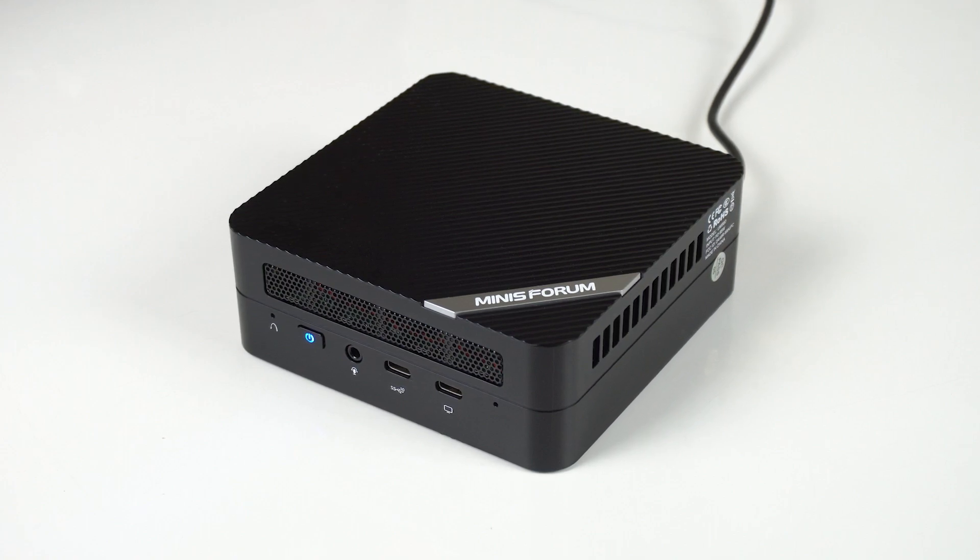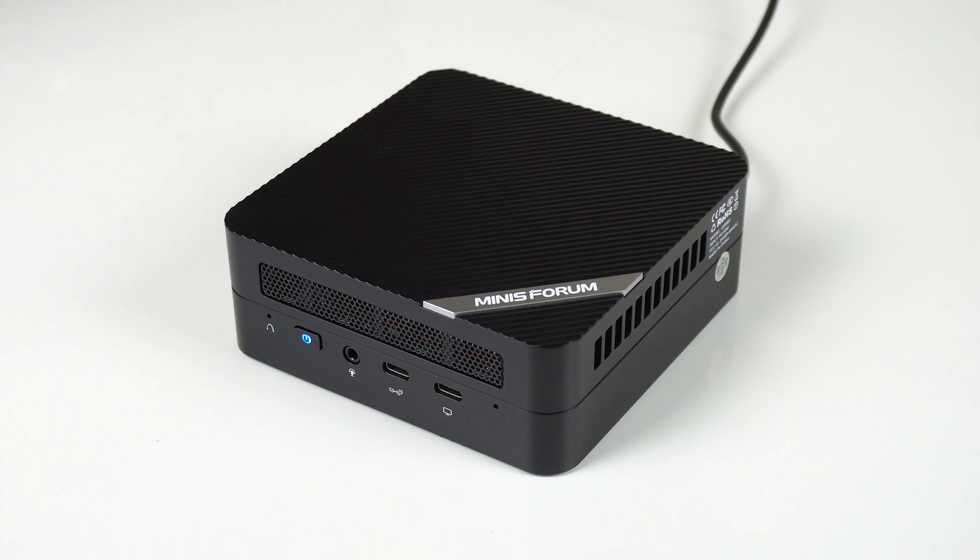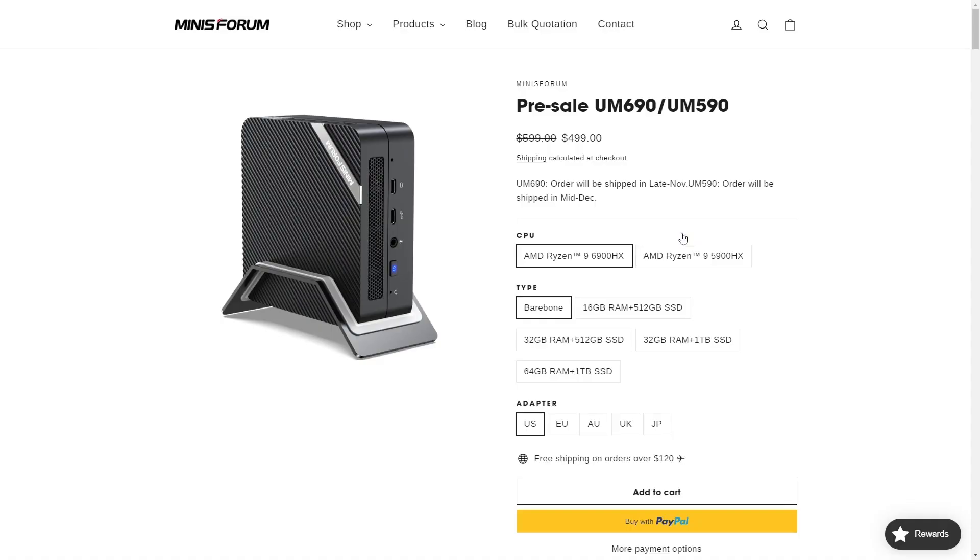Overall, I was pretty happy with the Minisforum UM580 and I like this series of minis. One problem is the late release date — I had it pre-ordered for a very long time. The UM690 is apparently coming in late November with a Ryzen 6000 series CPU and DDR5 SODIMM support; it's a lot pricier, but should provide a significant boost to CPU and GPU performance. You might want to wait for that review before making a decision. If you need something right now, the UM580 is reasonably priced with good performance. If you don't mind something less fancy, check out my Beelink SER5 review — it's a midrange mini with great bang for buck. Cheers!